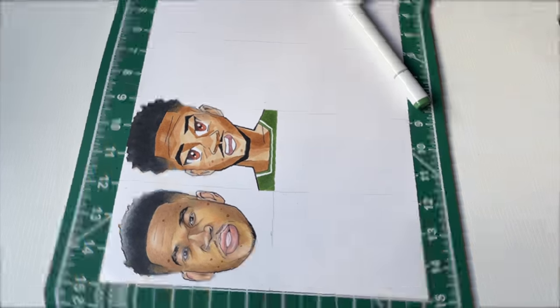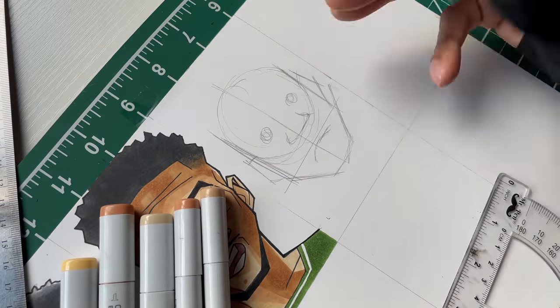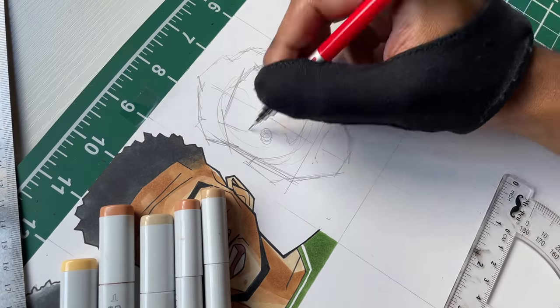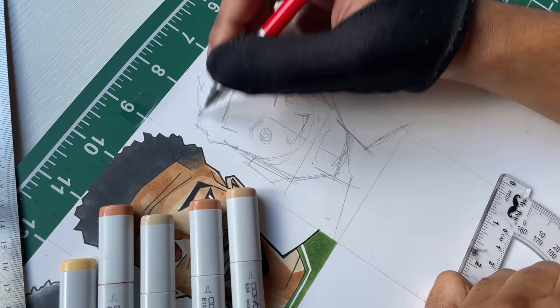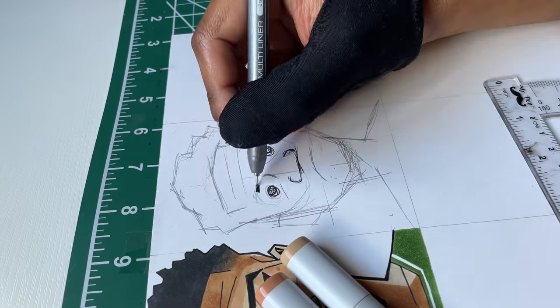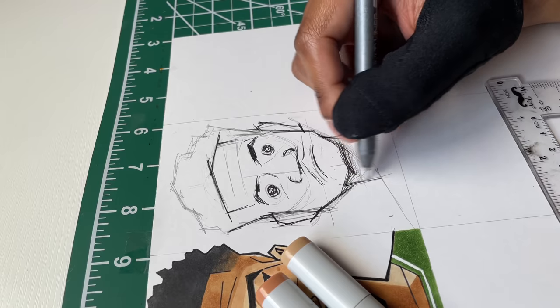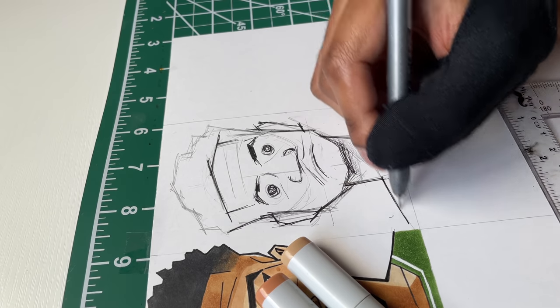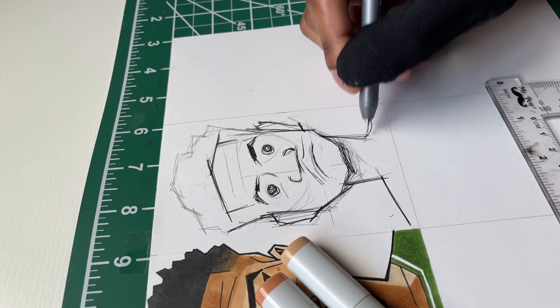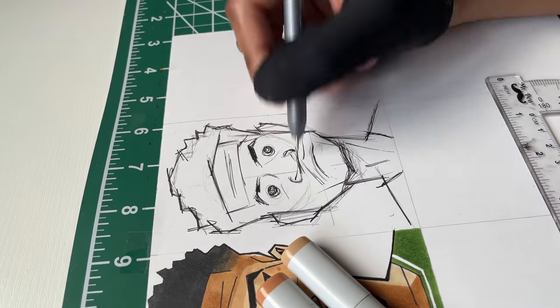I had to go a completely different route with this one. I tried to go for like a scribble style. I wanted more contrast between the different styles on this page, so I needed something a lot different from anime. This was on the spot too — it wasn't a planned style, I just kind of went with it.